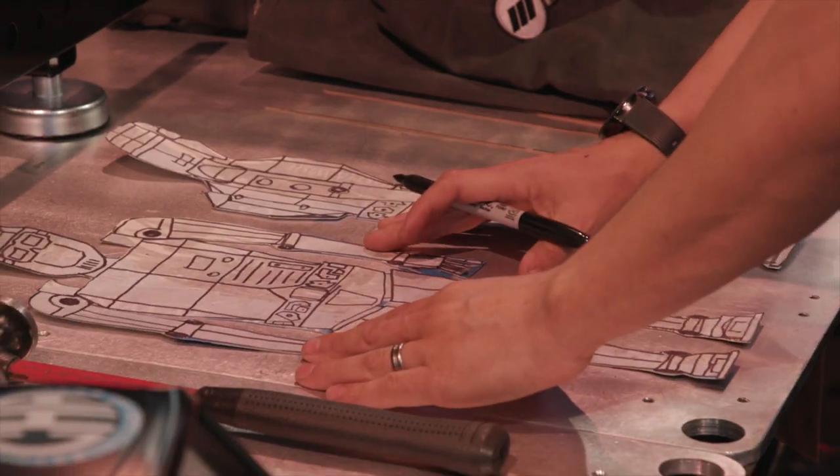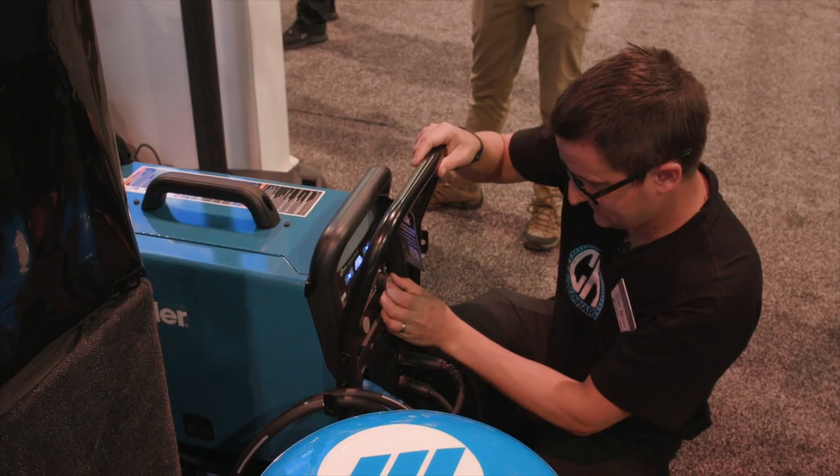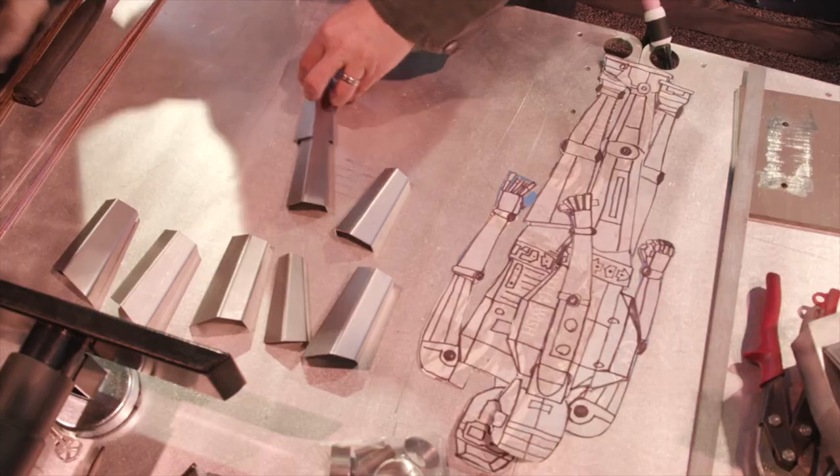Hi, I'm Tom Patsis. I have a metal art business called Cold Hard Art. We're at SEMA. I'm in the Miller booth right now and I'm going to be building a replica of Blue using the Multimatic 220 AC/DC machine.